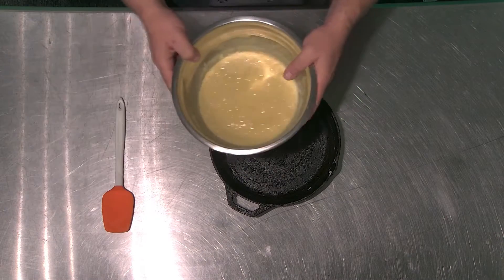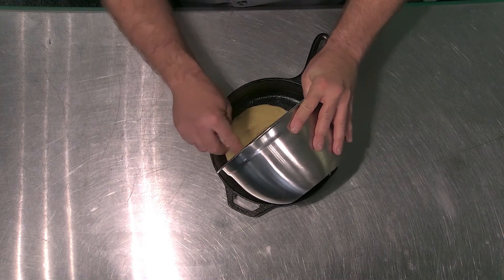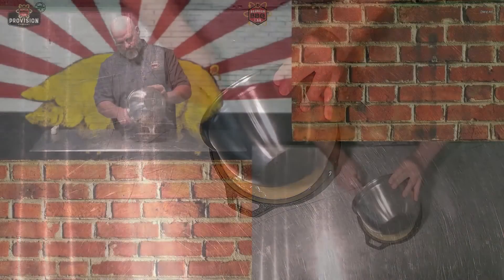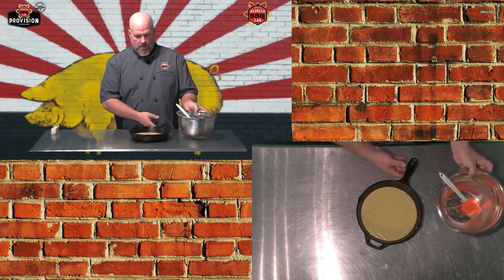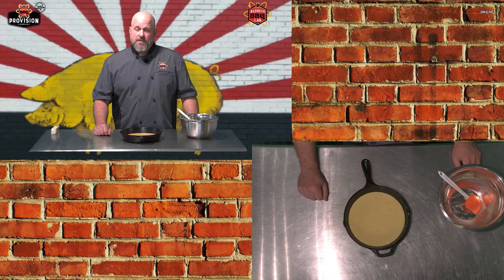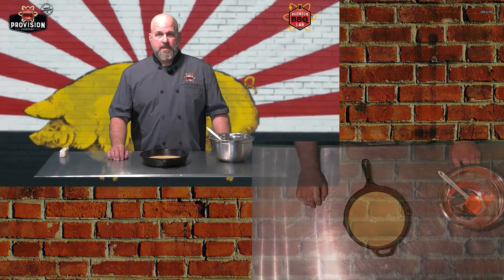Once we've greased the skillet, we pour the batter into the pan. After getting all the batter in, I give the pan a little tap to help things settle. Then it goes into a 400-degree preheated oven for approximately 12 to 17 minutes. Cooking time will vary — we don't know your elevation or humidity, and cooking is a somewhat imprecise science. Around 12 minutes, I'll check it using a toothpick or probe. If you insert it and pull it out with no wet batter clinging to it, the cornbread is ready.